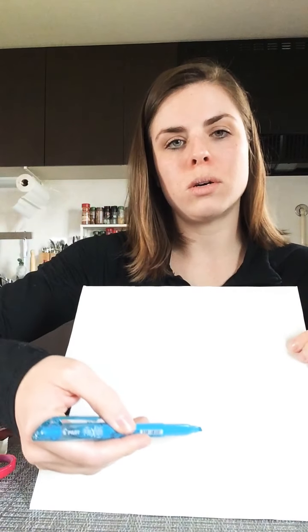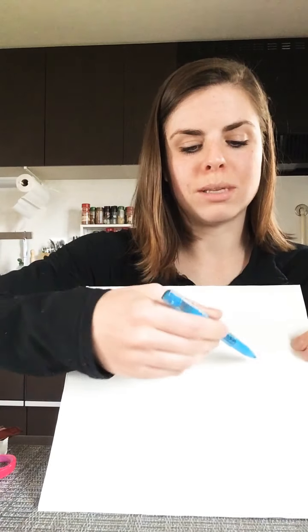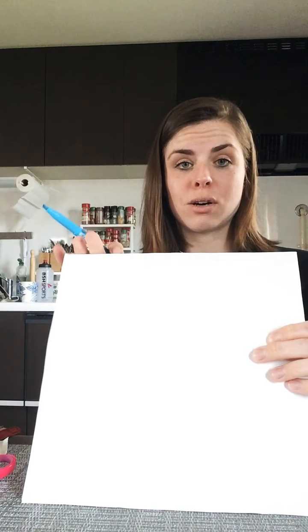Depending on how old everyone is who's involved in this project, you're going to want to make lines on the back. If you're younger, two pieces is the way to go, and you keep building as you get better and better at puzzles. We're going to make a puzzle! You can draw a line down the middle, draw it into quarters, or draw different shapes — one curvy and one zigzag. I'm going for the most complex today with both the zigzag and the curvy line.